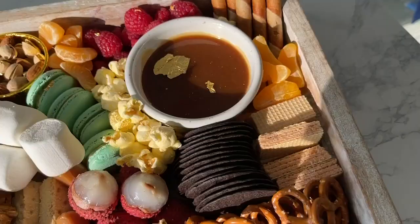Everyone at home is wondering how to make that whiskey caramel sauce — we're putting that on our Instagram. Go to CityLine's Instagram to see that recipe. And a good tip: if you are going to use fruit, make sure that's the last thing you put on the board, because it needs to be the freshest.